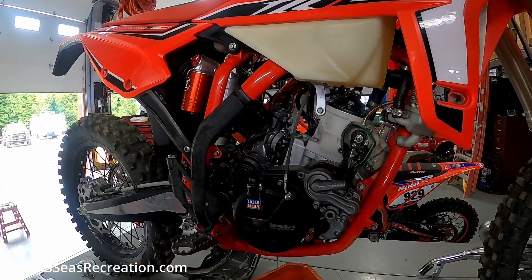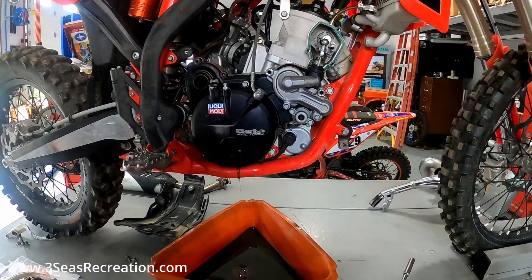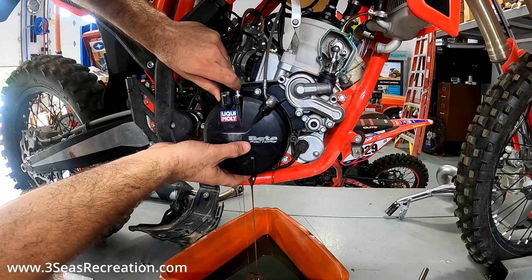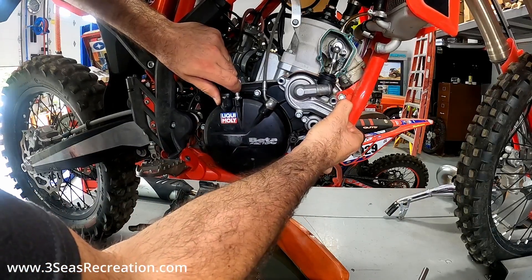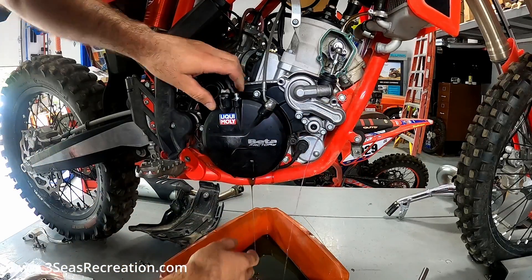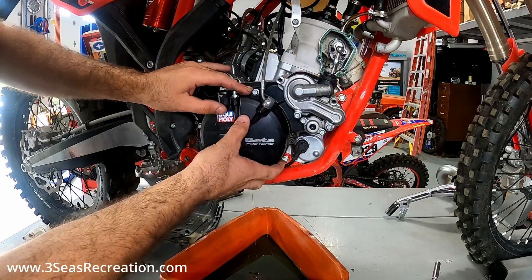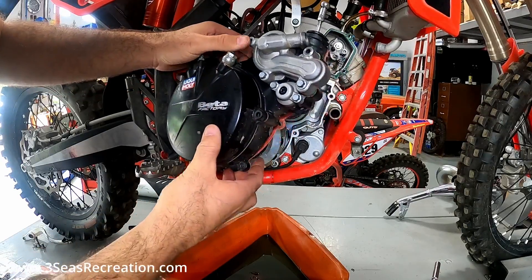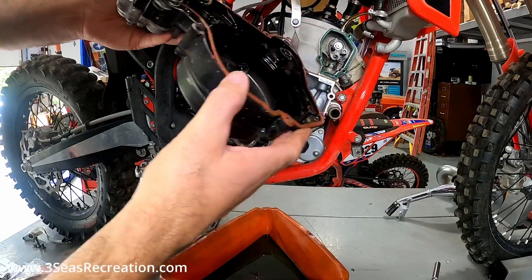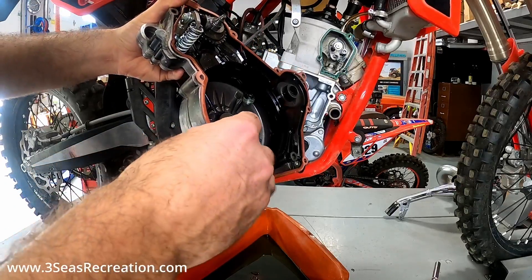Now that all of our cover bolts are loose, it's a great idea to keep your oil drain pan close by, because as you can see we have some oil dripping out — even when you drain the oil you don't always get it all. We're going to rock the cover back and forth. Watch for the water pump hose over here that usually holds on a little bit tighter, and a little bit more coolant is going to come out — that's normal. Keep in mind there are going to be some centering pins in here. One stayed in the bike and the other stayed in the cover — just make sure you don't lose them.